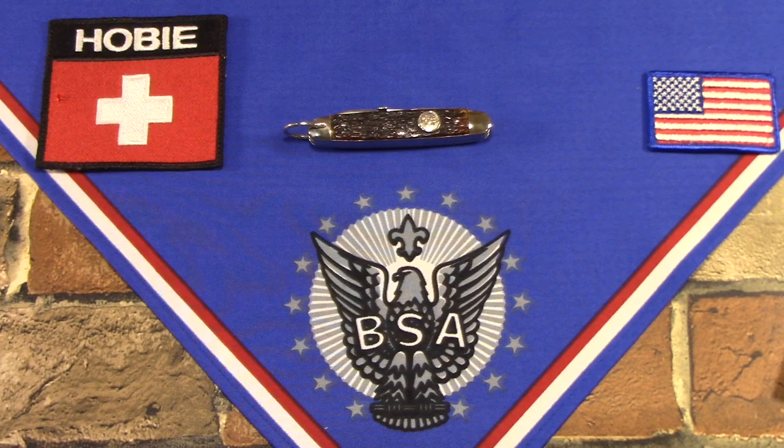Hey there. I hope everybody's doing all right. I have another pre-World War II official Boy Scouts of America knife to share with you. This is another Remington. Remington made official Boy Scout knives from 1923 to 1939, right there between the World Wars.